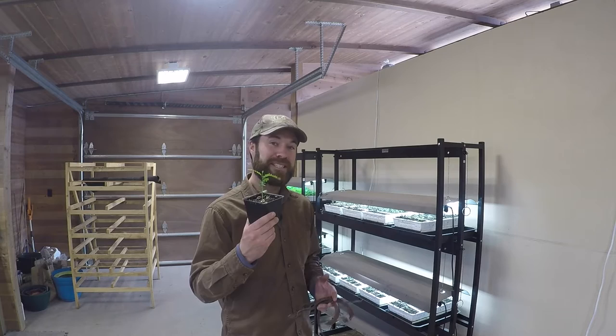Greetings from ABC Acres. I'm Grant Shadden, and I'm here in our greenhouse to talk about starting thornless honey locust trees from seed.